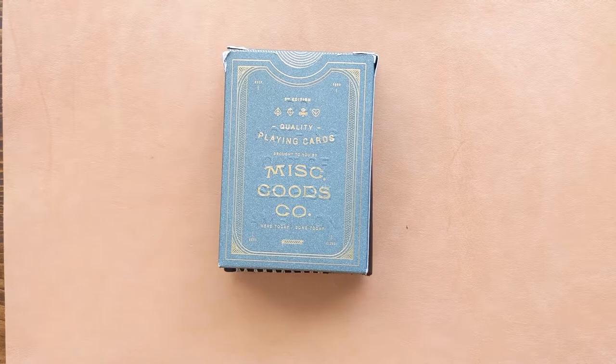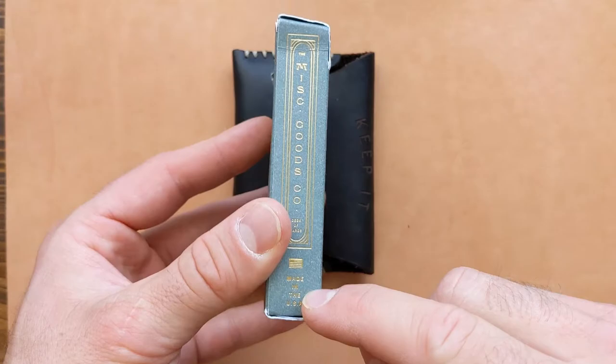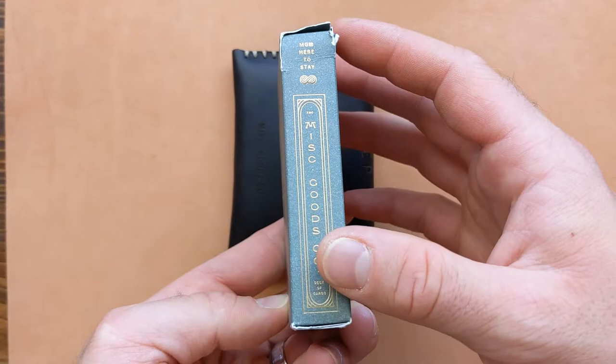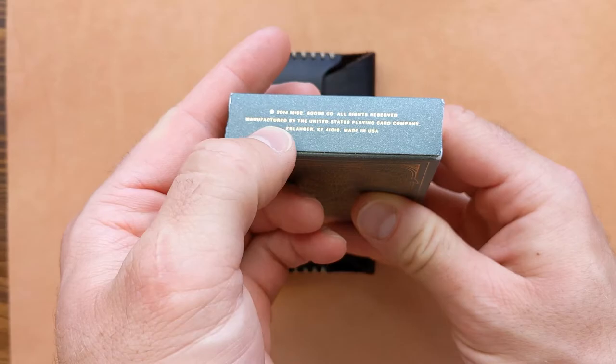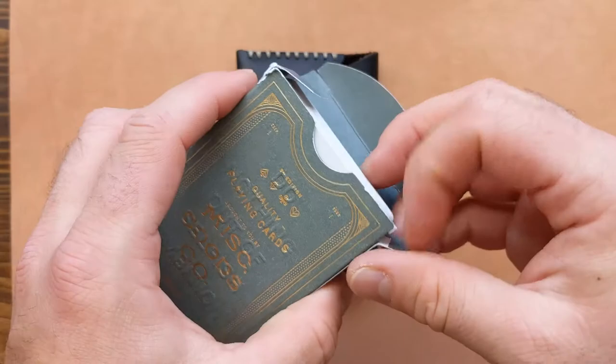Before we get into the wallet, I just want to quickly show you guys the cards. I kind of teased them a little bit but just wanted to show you the quality that goes into these. Now obviously they're made in the USA. If you just take a look at the box of cards themselves, you can see that every little design detail has been thought out — he's got these cool little quotes like 'here to stay.' They're made by the same manufacturer that makes some of the more popular playing cards.